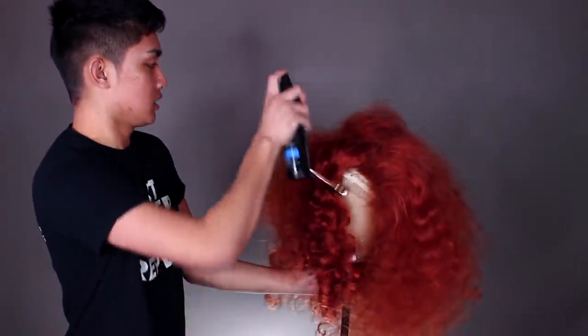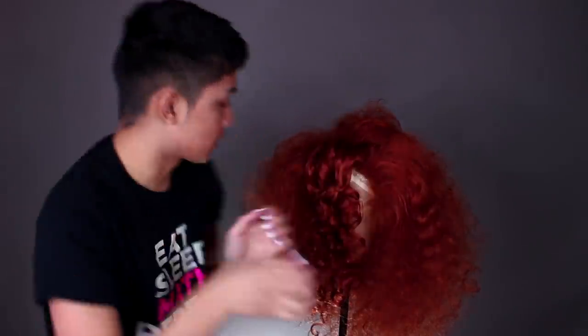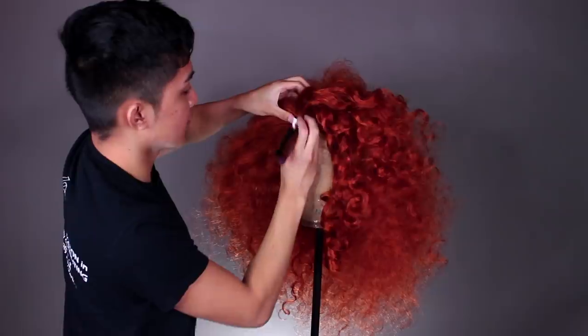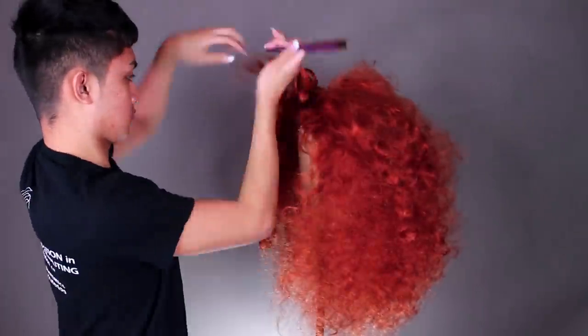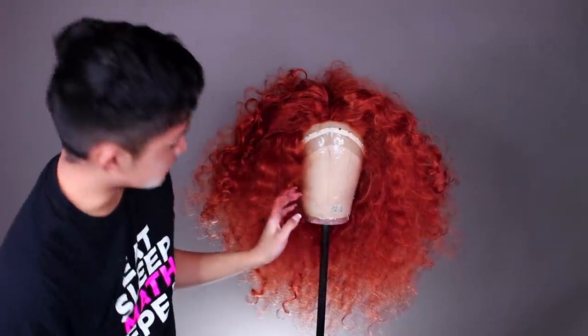I've teased most of the wig now. All that's left are the last two strands right beside the part — doing just a little bit of teasing there since I want this section a bit flatter. I don't really want a lot of volume at the top of my head. So that's the wig teased.